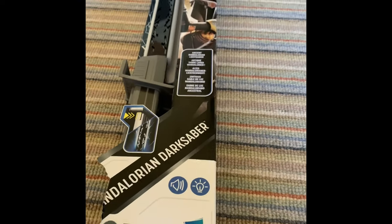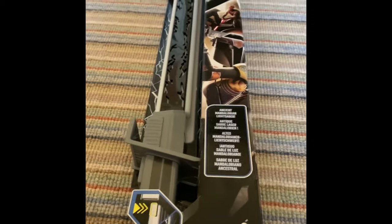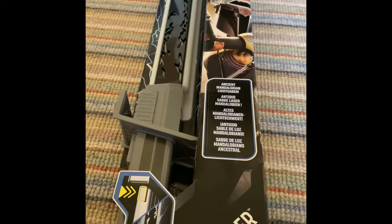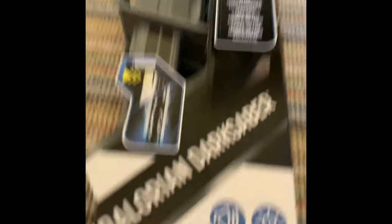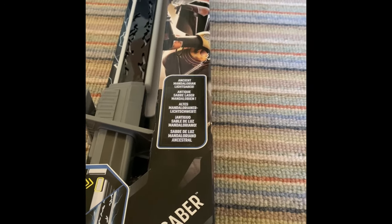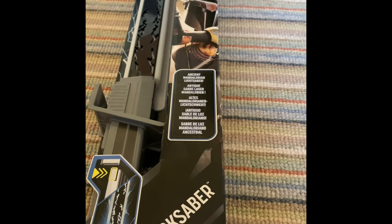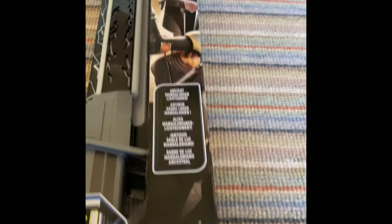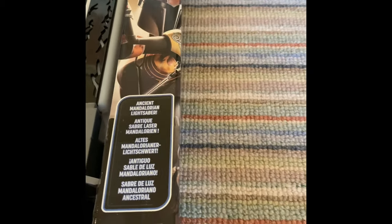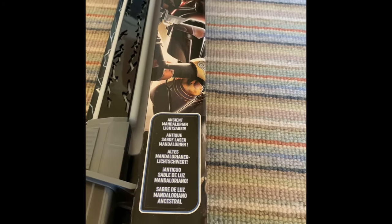This is a very different lightsaber than most lightsabers you've probably seen before in Star Wars canon. This is a unique lightsaber called the Darksaber — the Mandalorian Electronic Darksaber. It was first introduced in the Clone Wars on the Mandalore plot episode, which is a very good episode in my opinion. Then it came to Rebels, and then we got the Mandalorian, the 8th episode, which I recommend you watch. It's just so good.